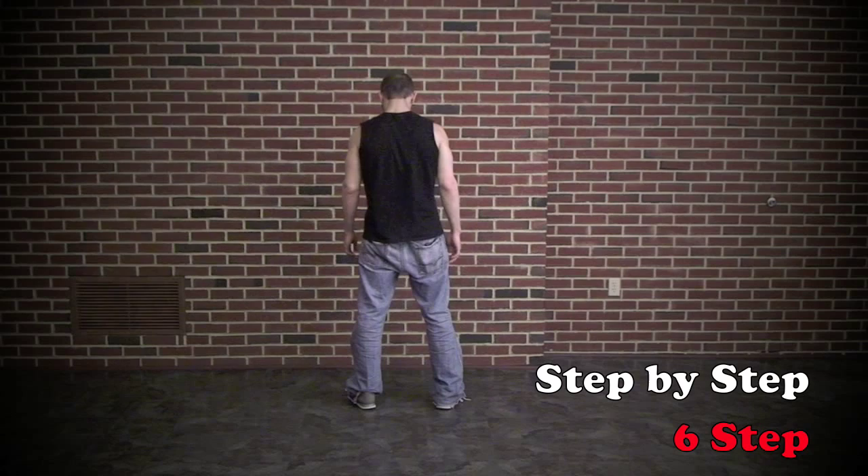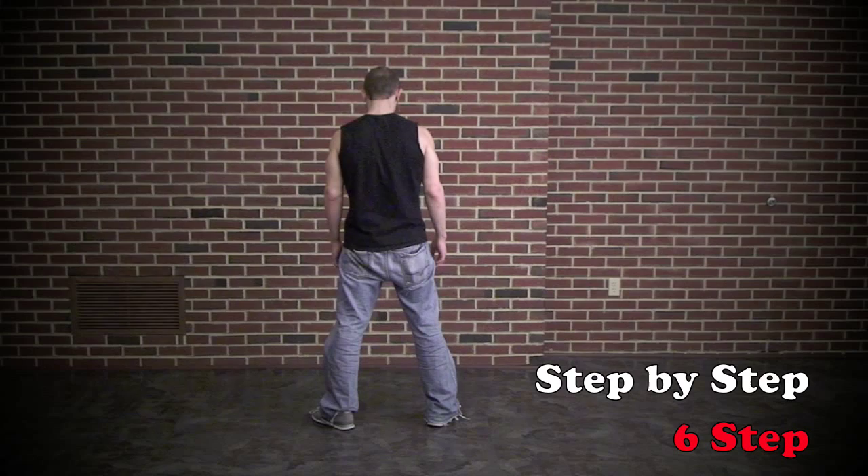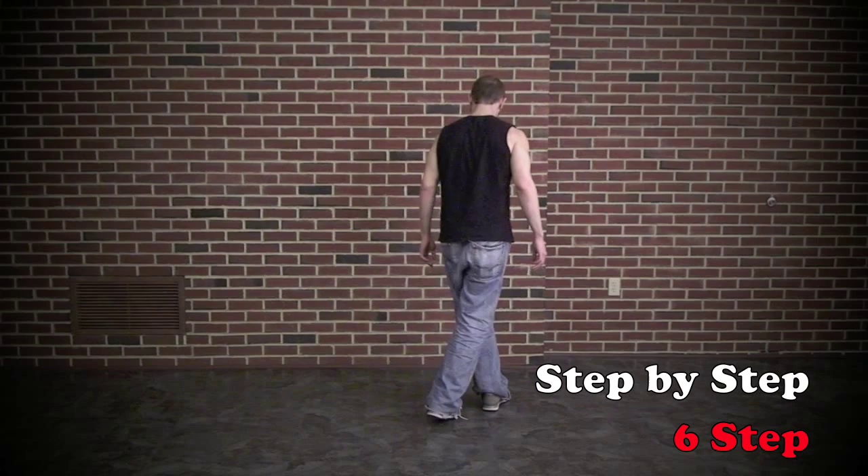I'm going to show you the same thing from the back so you can follow along. I'm going to cross my right foot in front of my left ankle. Step my left foot back, then step my right foot back to shoulder width apart. Then I step my left foot in front of my right ankle. Step my right foot forward.